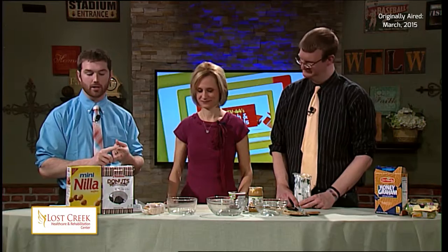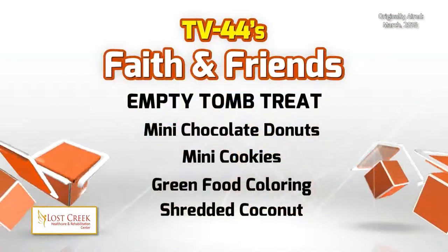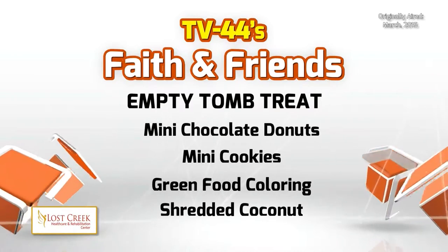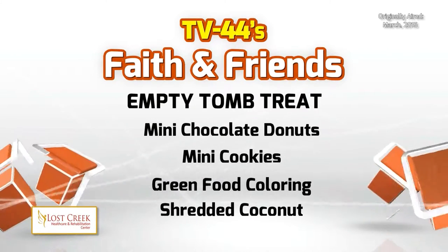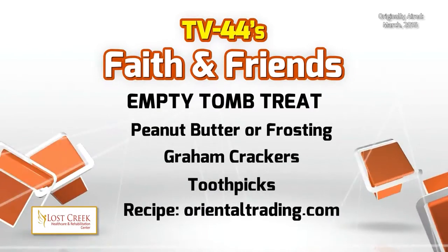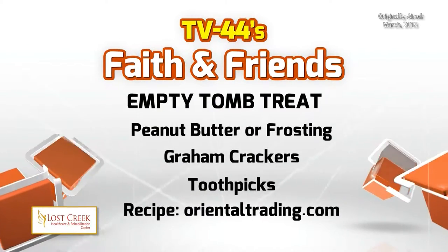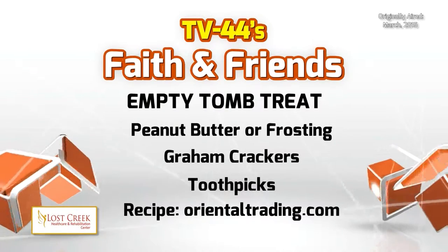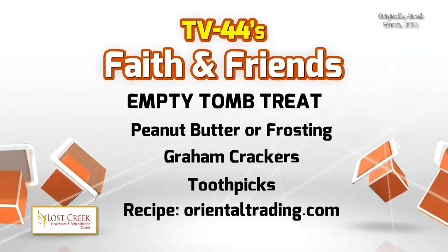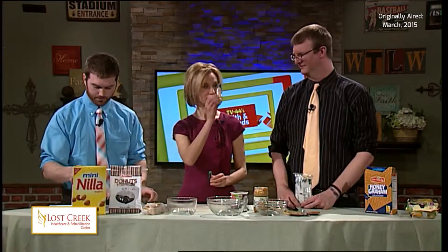So what you're going to need — here's your supply list: some mini chocolate doughnuts, the chocolate frosted ones; mini cookies like mini vanilla wafers; some green food coloring; shredded coconut; peanut butter or frosting — you can do one or the other. We have chocolate frosting and peanut butter here on set. And then some graham crackers and toothpicks. So gather those quickly.